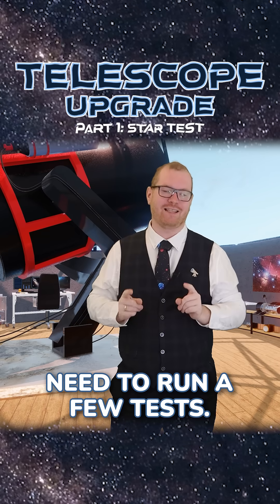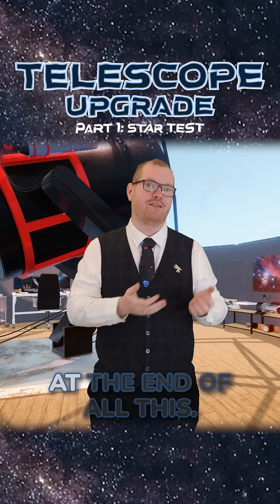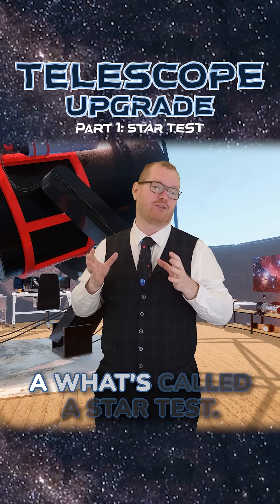But before we start, we need to run a few tests, just so we have a point of comparison and we know if we made any improvements at the end of all this. So I'm going to run it through what's called a star test.